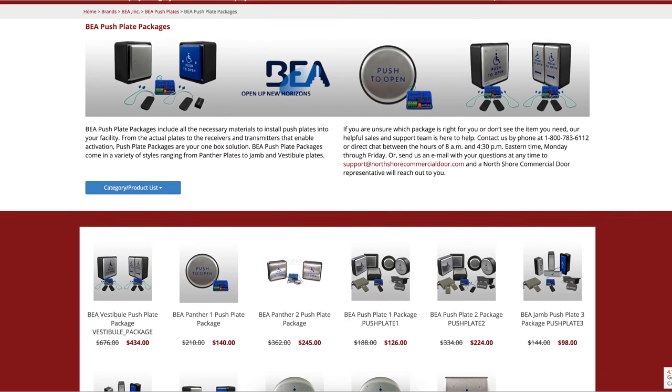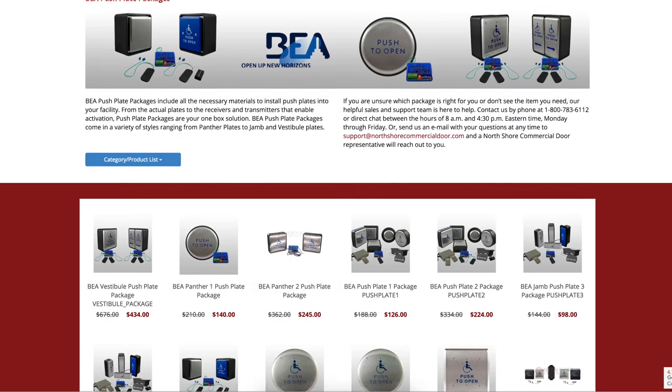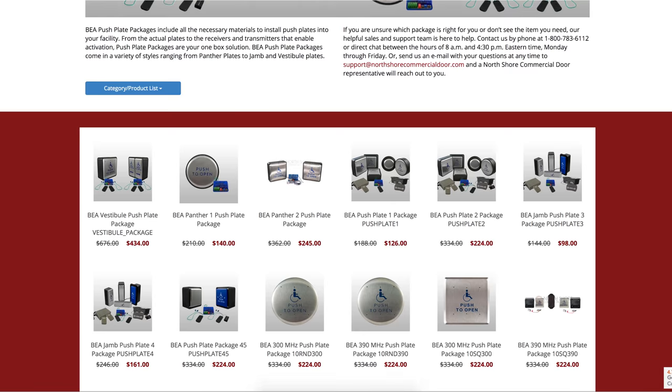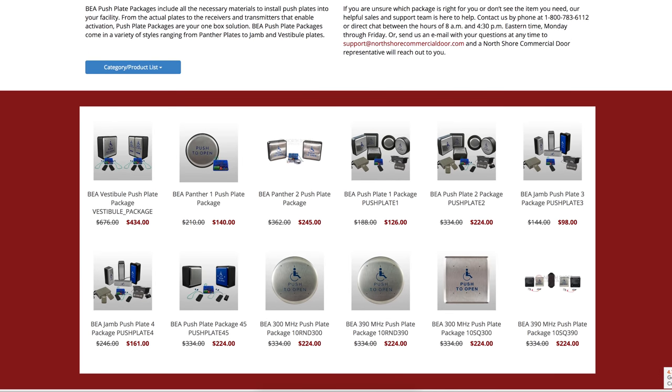NorthshoreCommercialDoor.com offers a full line of BEA Panther push plates with a square and round design available to choose from. With easy installation and maintenance, the BEA Panther push plates are the right choice for you.